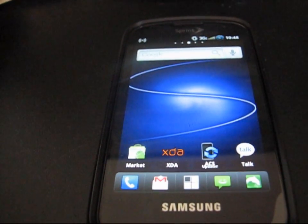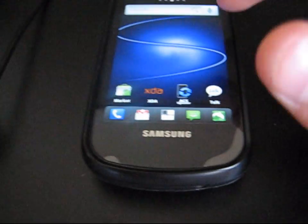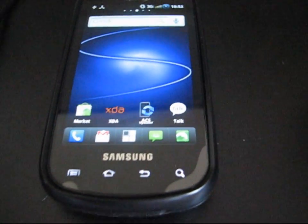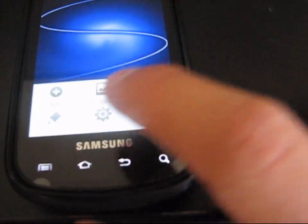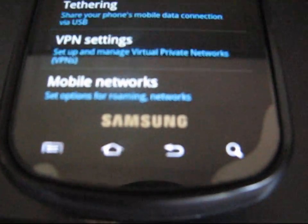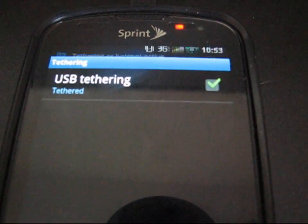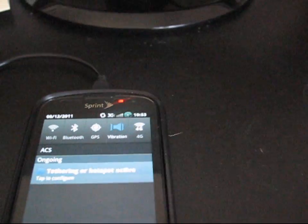I highly recommend upgrading to this hotspot hack. I also wanted to show you how to use the USB Tether option if you don't want to use wireless tethering. Just go to Menu > Settings > Wireless and Networks, then click on Tethering, and check the box to tether. It says 'Tethering or hotspot active' at the top, and on your computer it will install the device driver software and then connect.